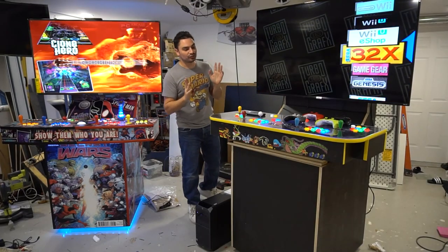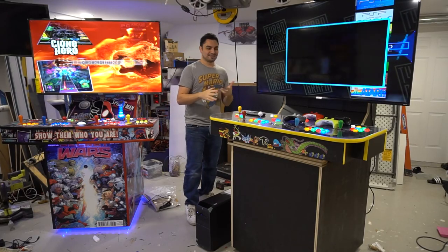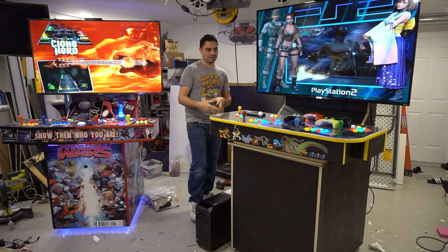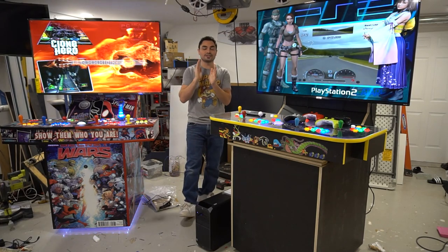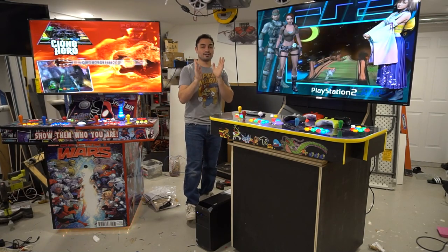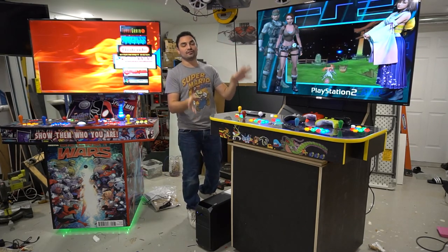Alright guys, get ready because I have a lot to talk about with this specific build here. I do get a lot of questions, a lot of emails and a lot of inquiries about what happened in this specific build here.